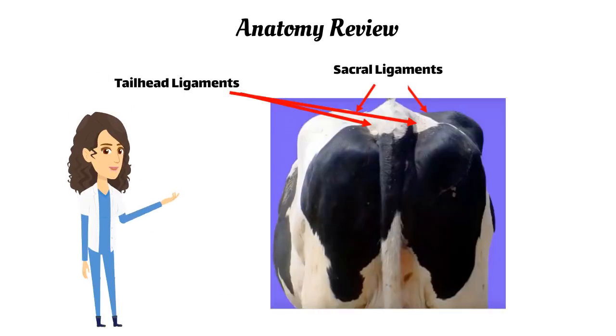Evaluate the tail head and sacral ligaments. The tail head ligament is found between the tail head and the pins. The sacral ligament is found between the spine and the hooks.